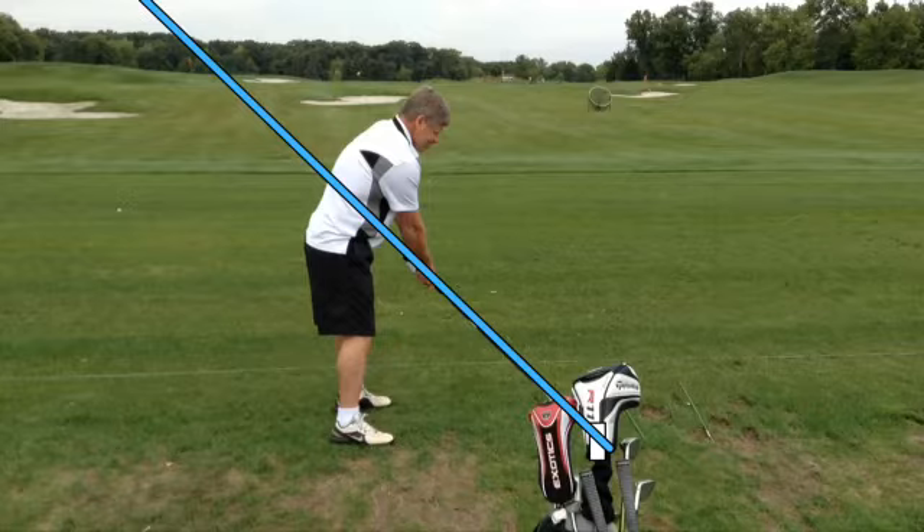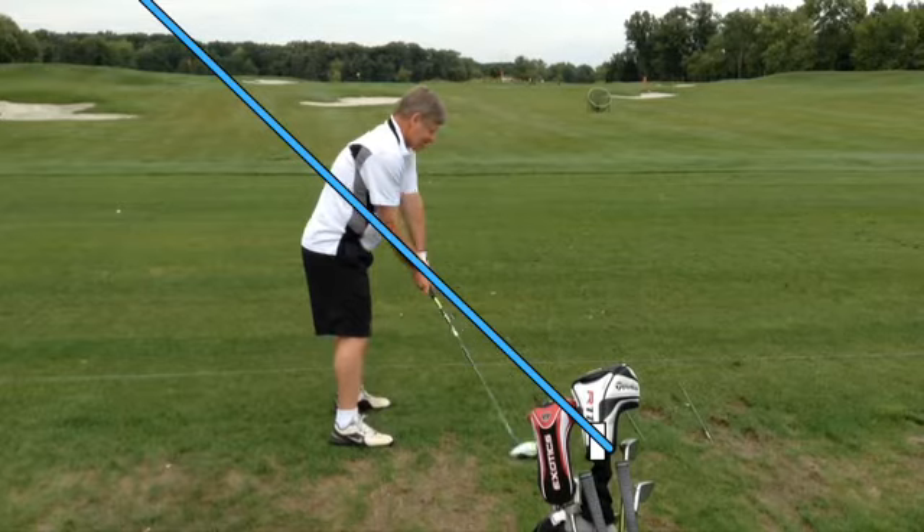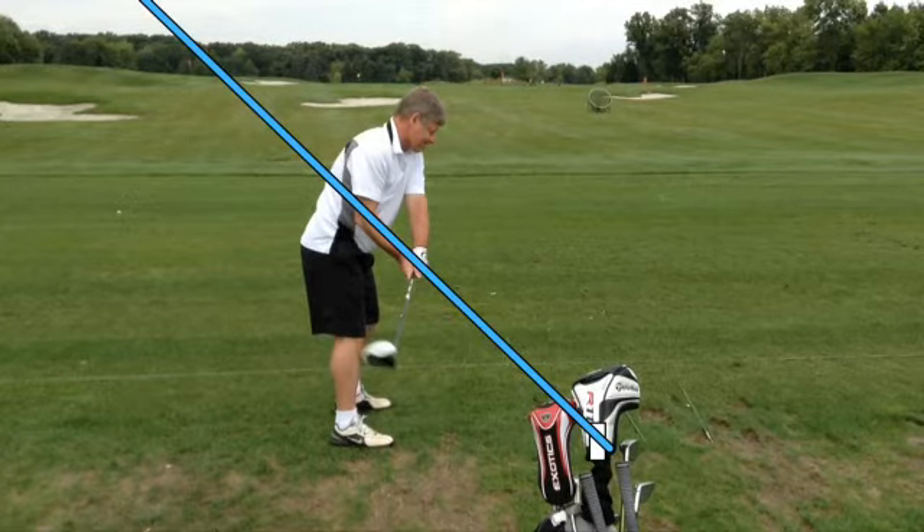I put the line on the screen here so that you can see we've worked on position two. He's standing a little far away from the ball — I'd still rather see him get a little closer to the ball — but as you see as he comes into position two, that's a much better position.